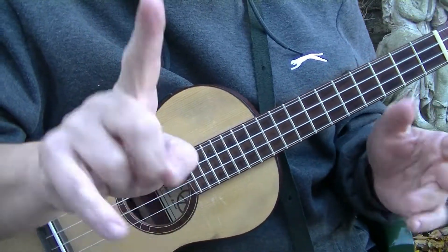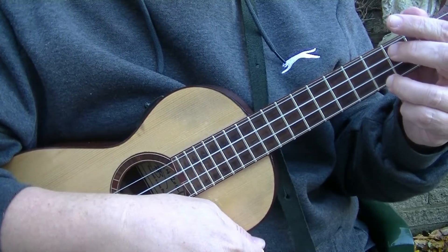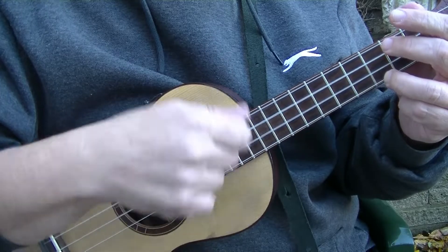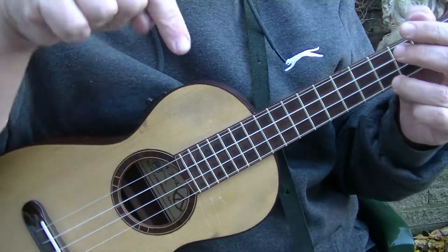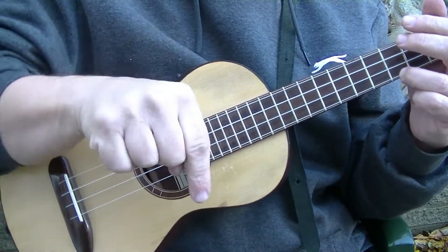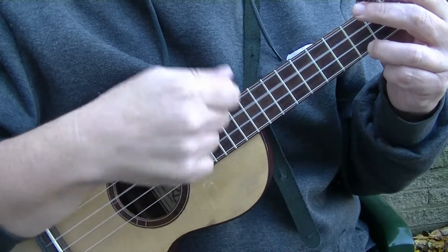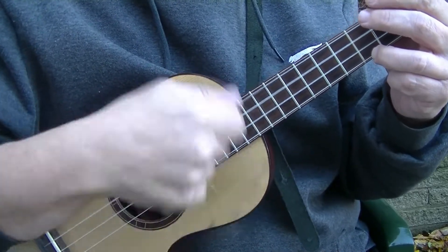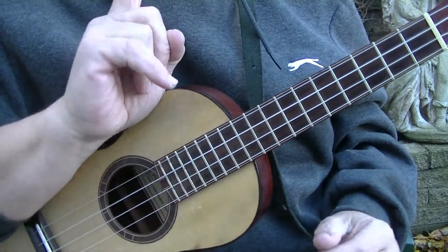So again, quarter notes — one bar would be one, two, three, four. In eighths: one and two and three and four and. Like I said, it may look like I'm strumming up — I am not. I am simply strumming down on all beats. Basically, you're trying to create a driving beat. And that's the basics of his strumming while singing technique.